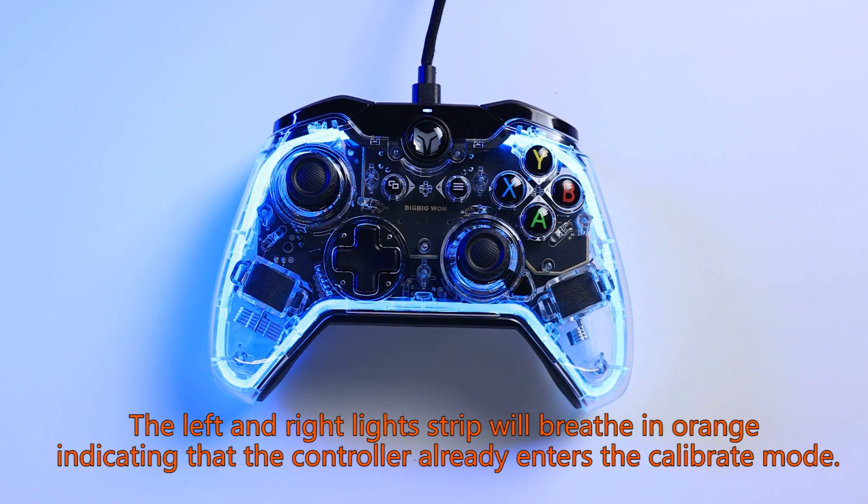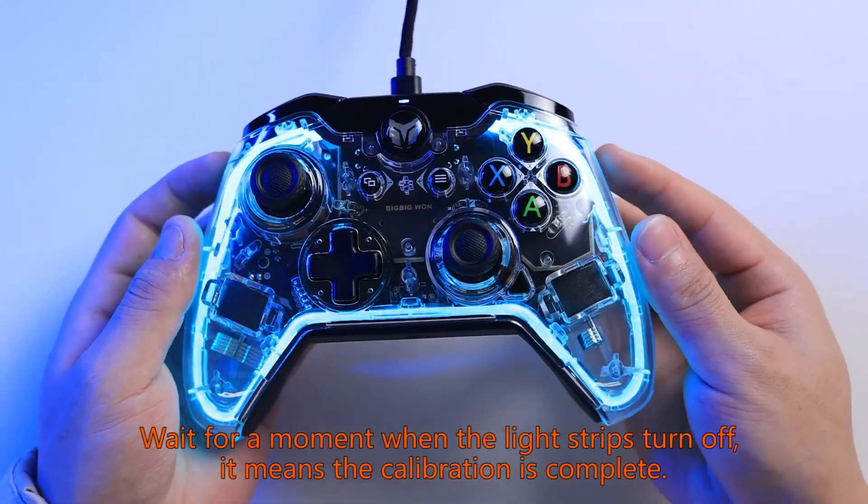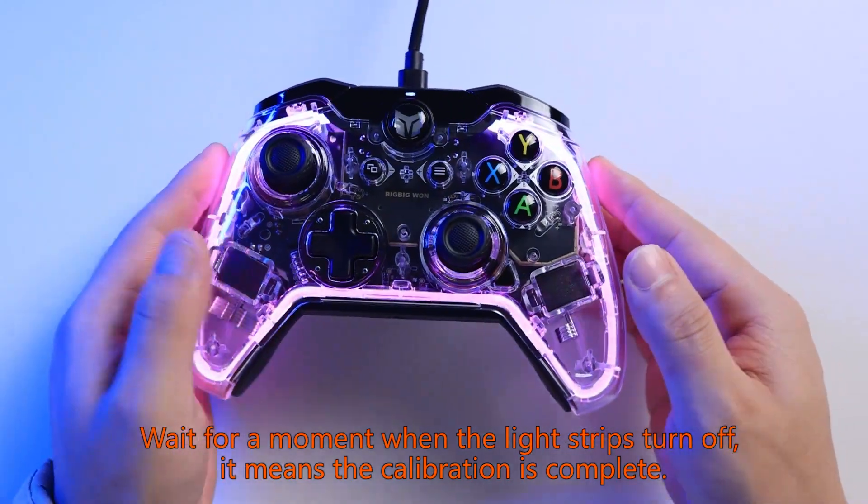Wait for a moment. When the light strips turn off, it means the calibration is complete.